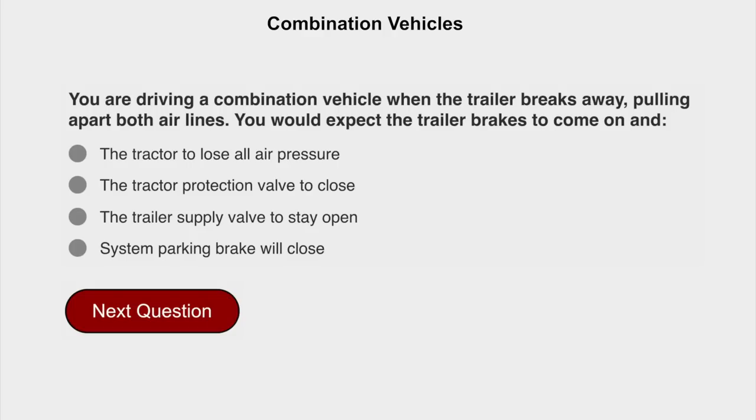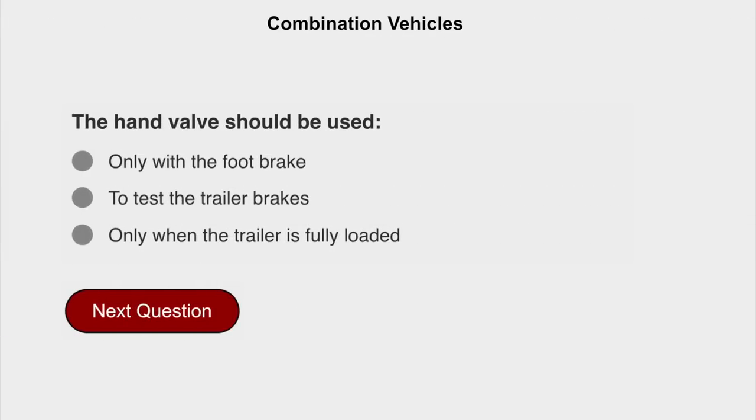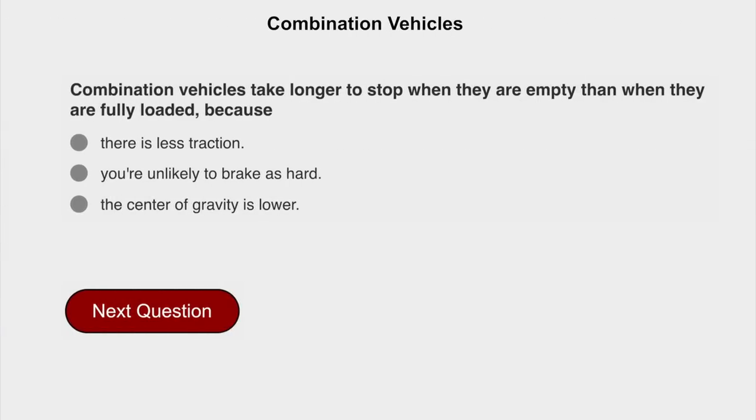You are driving a combination vehicle when the trailer breaks away, pulling apart both air lines. You would expect the trailer brakes to come on and the tractor protection valve to close. The hand valve should be used to test the trailer brakes. Combination vehicles take longer to stop when they are empty than when they are fully loaded because there is less traction.